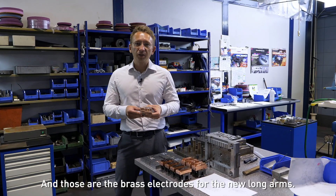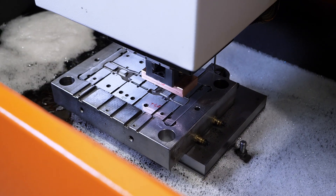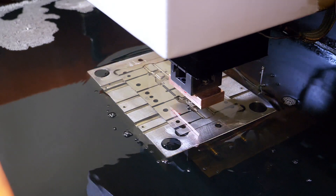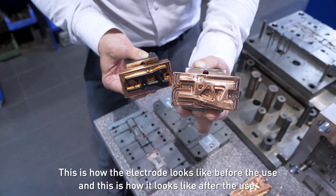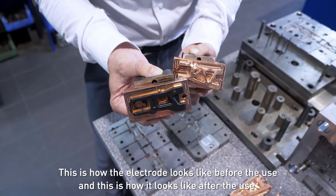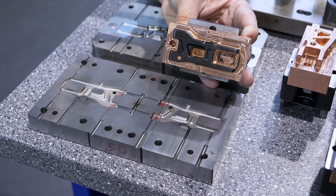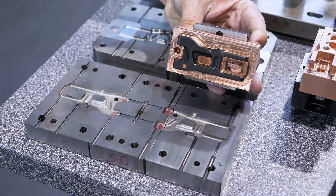Those are the brass electrodes for the new long arms. This is how the electrode looks before use, and this is how it looks after use — there's a new patch. So now this is a new patch-up; here's how we get that new patch-up. Let's go.